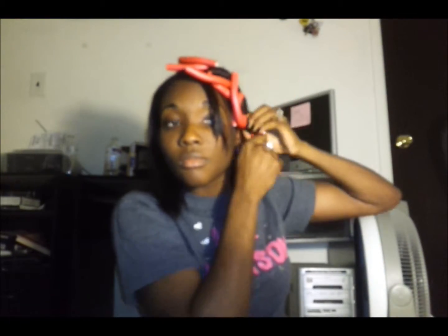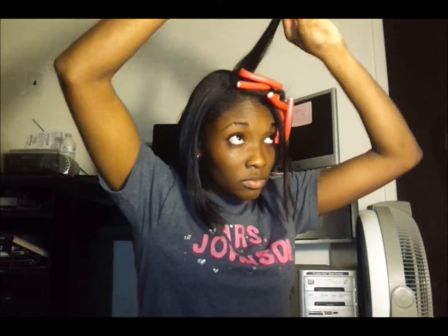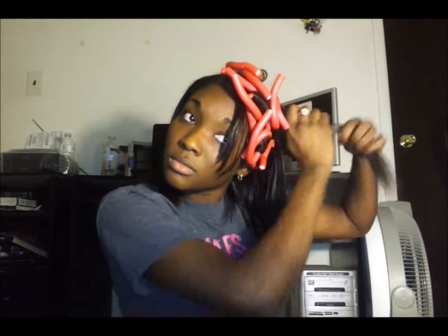If you'd like bigger curls, you don't necessarily need bigger flexi rods — you can just leave them in for less time. In my other video I said I left them in for 12 hours, but in my winter date night outfit video you'll notice my curls are bigger because I only left the flexi rods in for about five to seven hours. That's pretty much it for how I curl my hair — now I've fast forwarded so you can see the process.